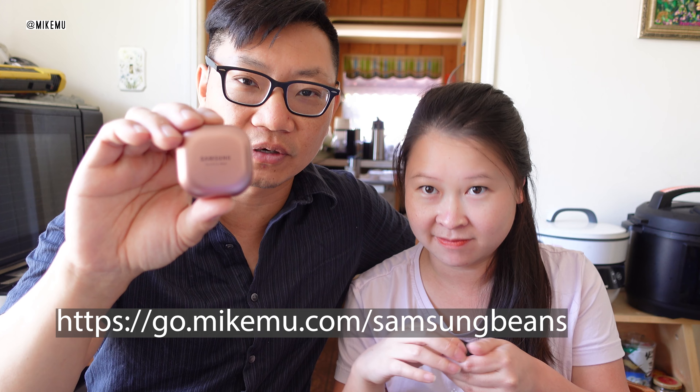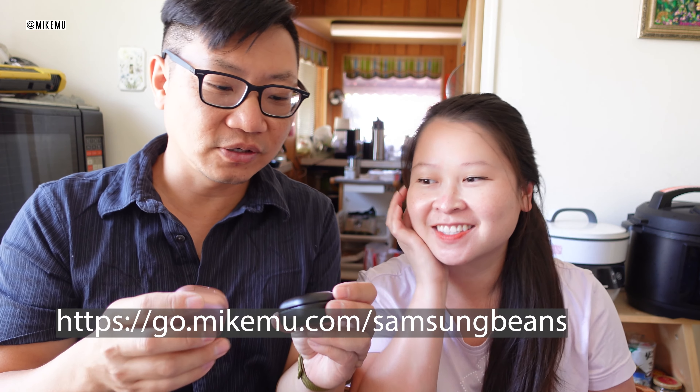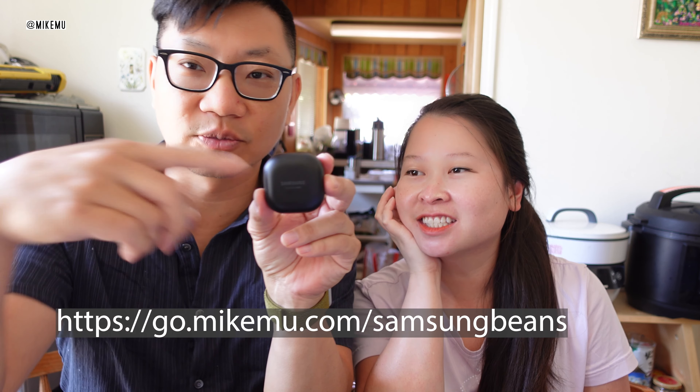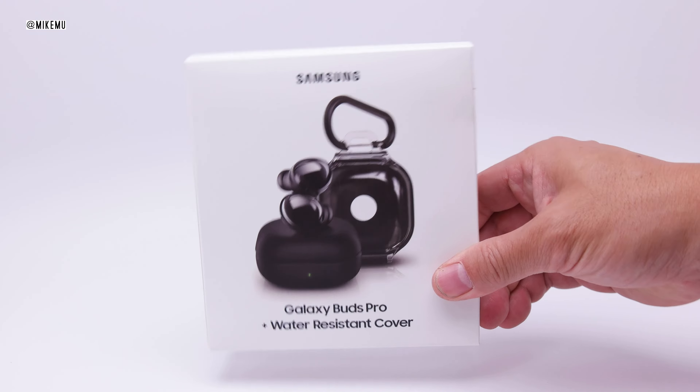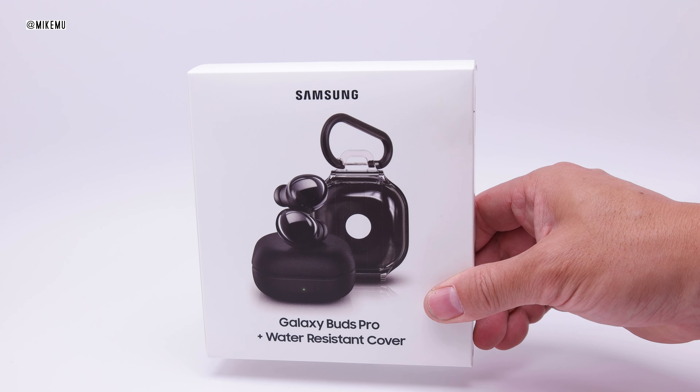I can call them beans, but I think they're officially called the Live. Can you talk a little bit about, besides the color, what did you think about the Samsung Galaxy Buds Pro? It's kind of too big for my ear — the size of it, and the fitting isn't really great for me.